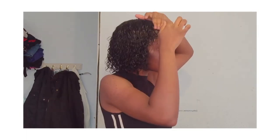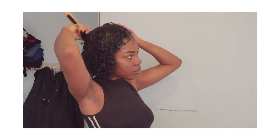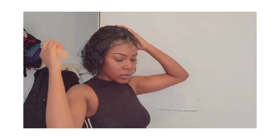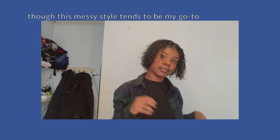I look like a potato though. Hope you know that wasn't a legit hairstyle. All I really did was just put my hair in a little bun on top of my head. I'm getting ready to leave, so thanks for watching and have a great day guys. Bye!